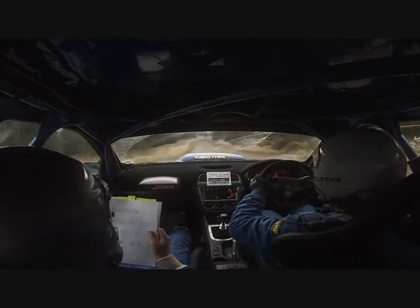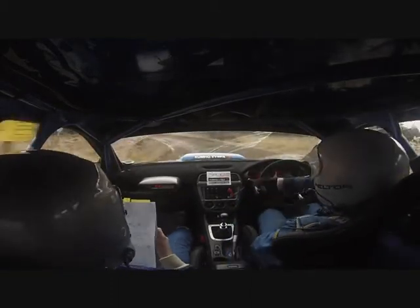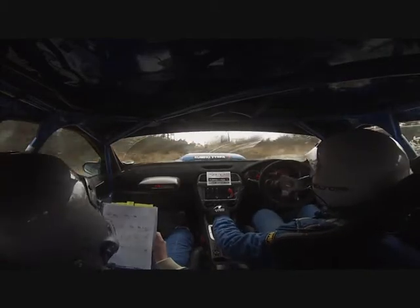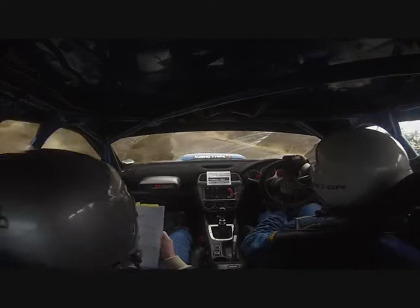Deceptive 6 left long. Don't cut. Into 4 right over crest. Don't cut. Into short 6 left in. Don't cut. Into 6 right half long. Slight in. And 5 left in.